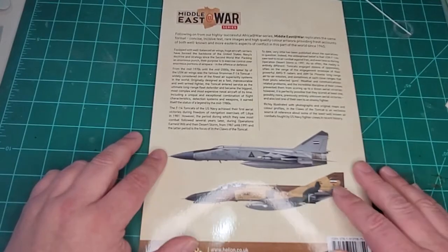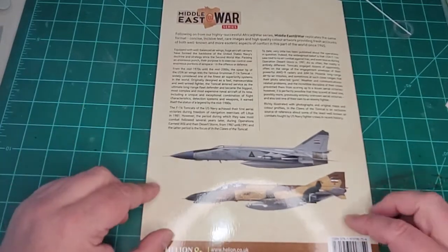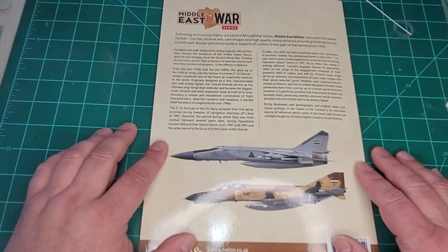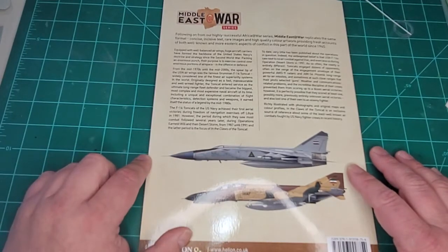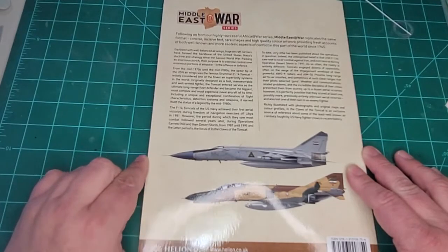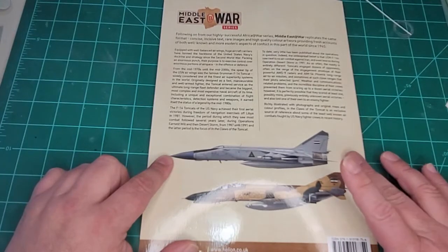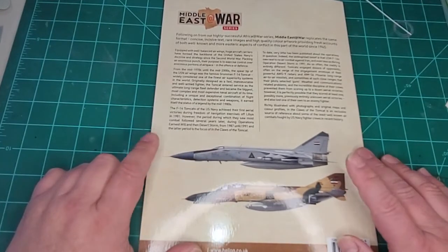If you're a Tomcat enthusiast or interested in the Tomcat in the Middle East — which is one of my interests — this is definitely worth picking up. If you've got any comments, let me know, put them down in the comment section. I'm looking at a couple more of these; I'll try and do the Iran-Iraq War ones in the series, and I think I had Russia's involvement in the Syrian conflict, so we'll take a peek at that one too.